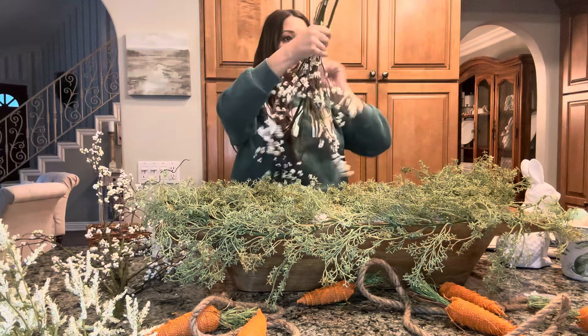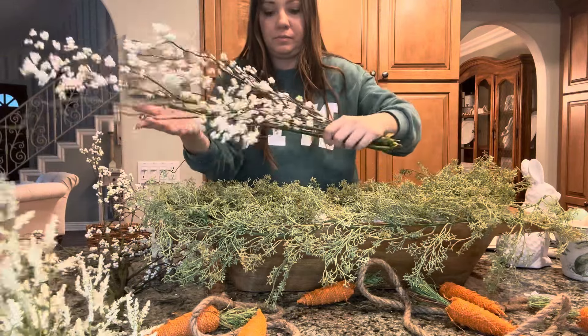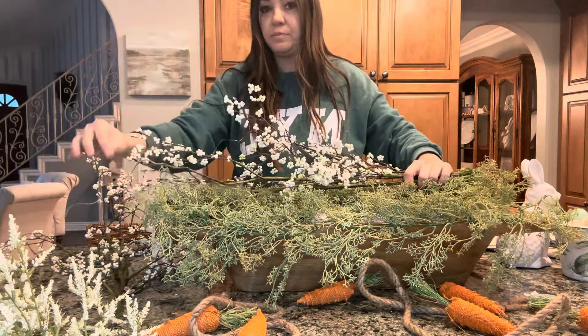Next up we're taking our large stems and folding them in half. These were really thick so it was a little difficult, but just push the stem up. If your stems are not this large you can skip this step — basically what you want is for them to hang just slightly over the bowl. I'm just shoving them down underneath the greenery.